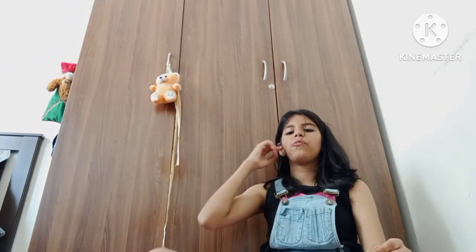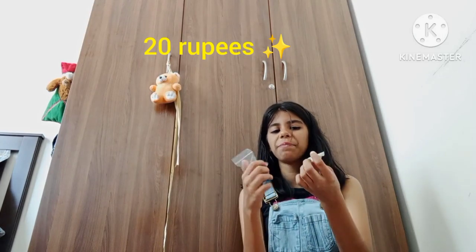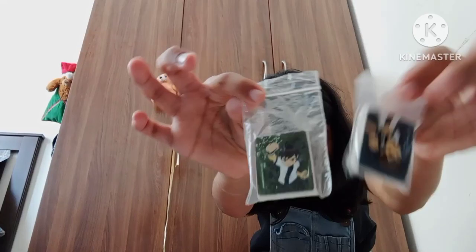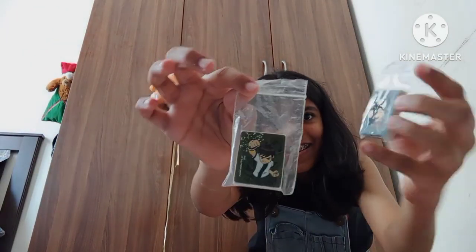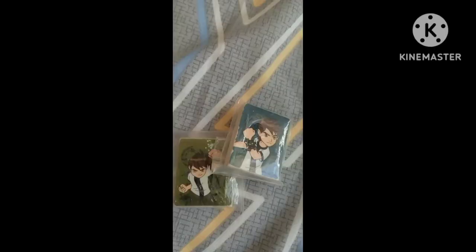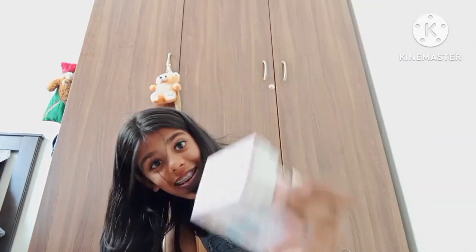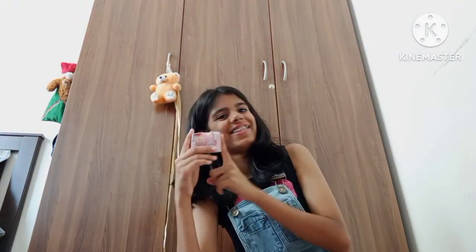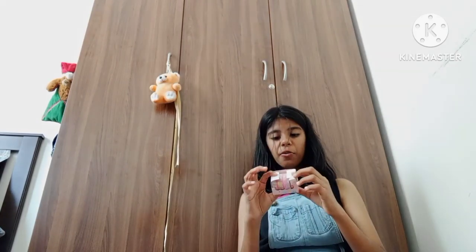Next up we have some Benton erasers — these are pretty nice. And next up we have another washi tape which is pretty aesthetic in a pretty box, as you can see. It's really good, it's a four-pack and it's definitely worth the price.